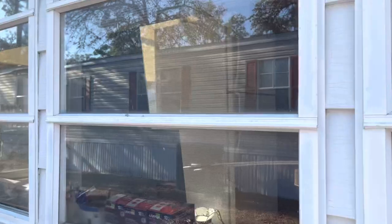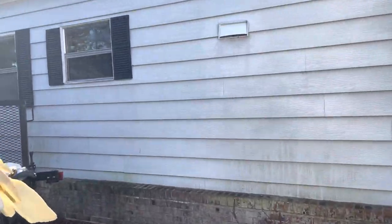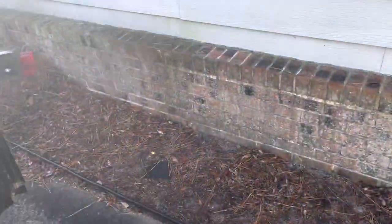These are some rollout windows — of course they never work properly. And again, they basically just used caulking to keep the water out. I don't like this at all.